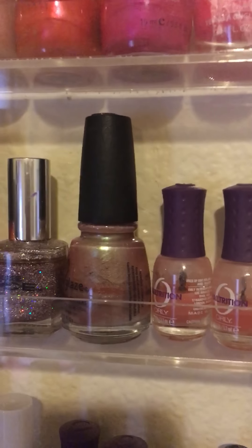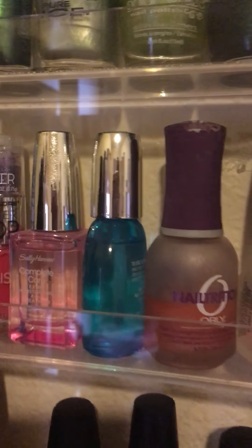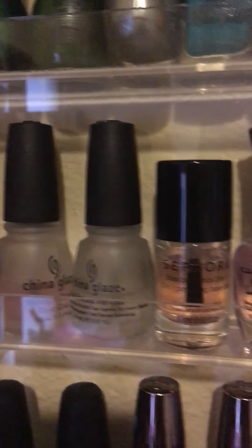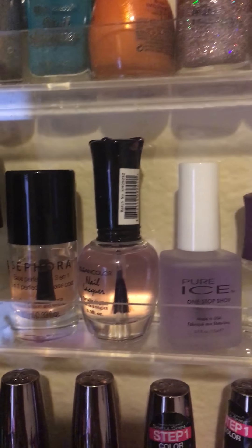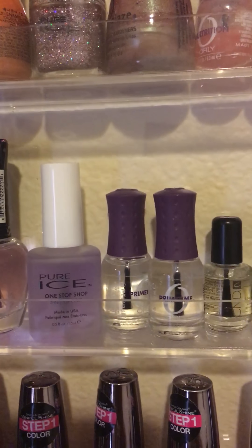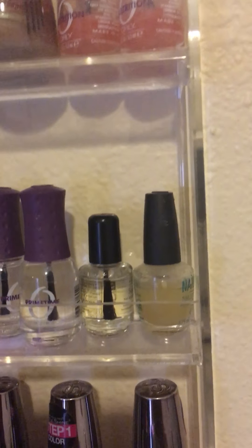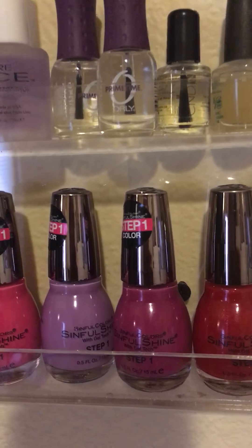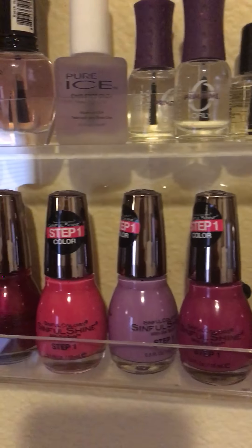Then some nail treatments to make your nails grow, and the rest of my nail treatments are right here — like some Sally Hansen, Orly, China Glaze, top coat, base coat, a Sephora top coat, three-in-one, clean color, pure ice, and some nail primers and nail growth treatments.